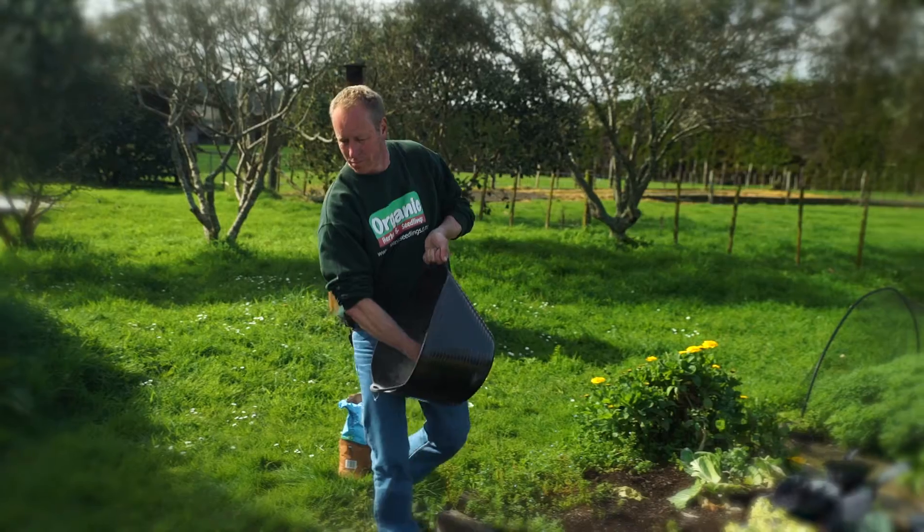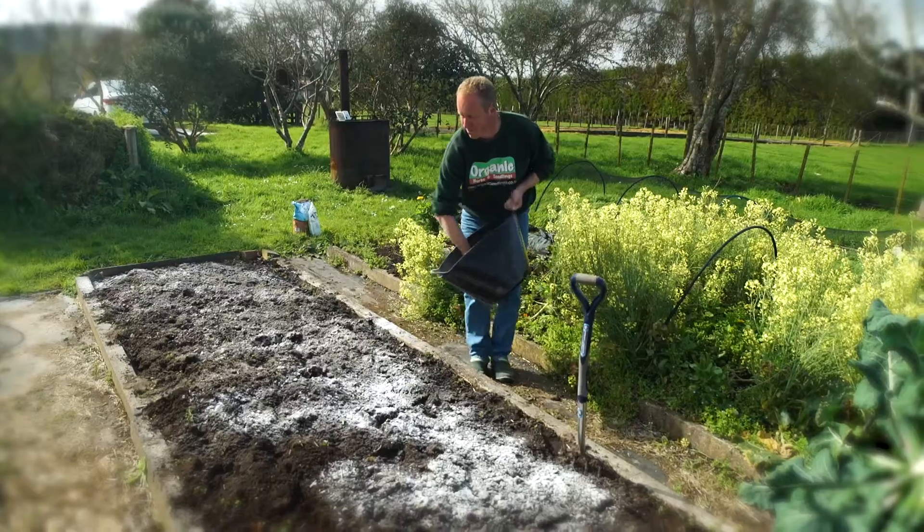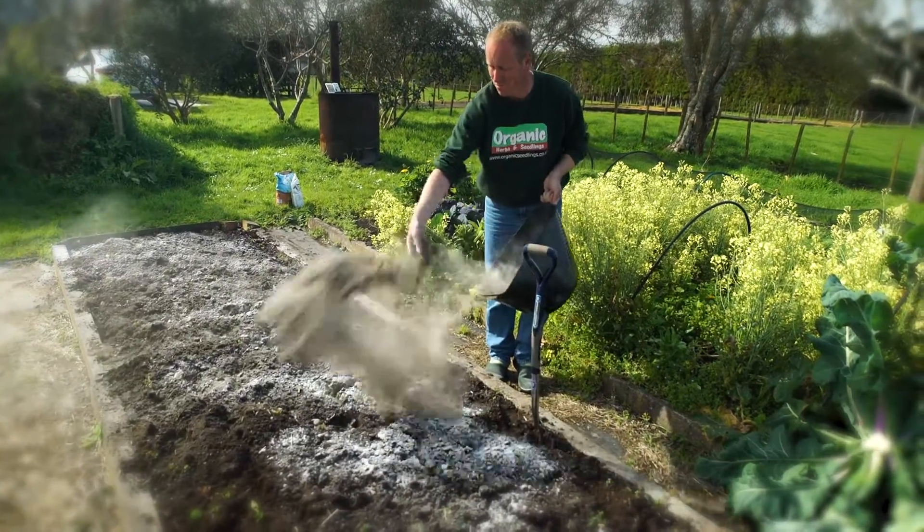The next thing I'm going to add is our rock dust. Not only does this make our vegetables healthy, but it's high in phosphorus which is so important for our root vegetables.